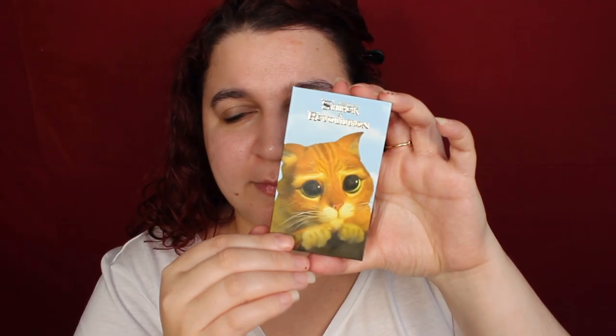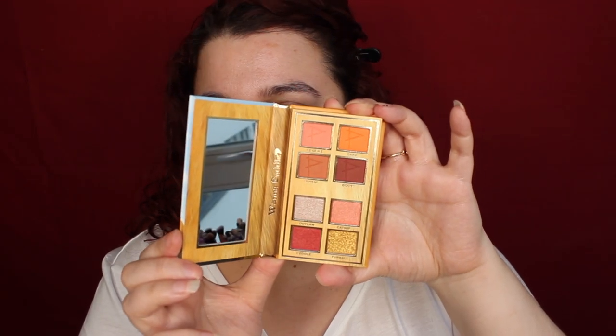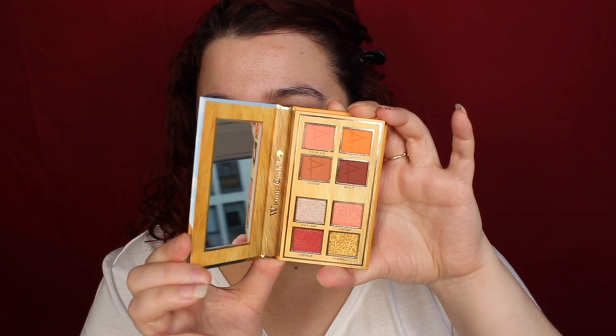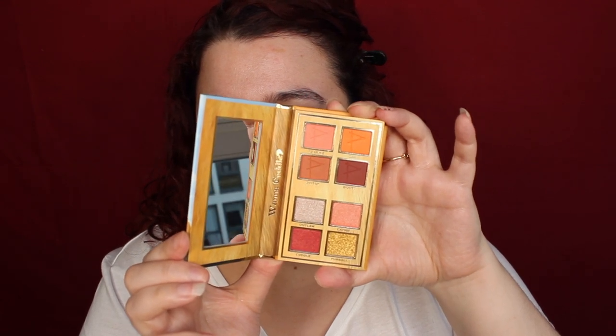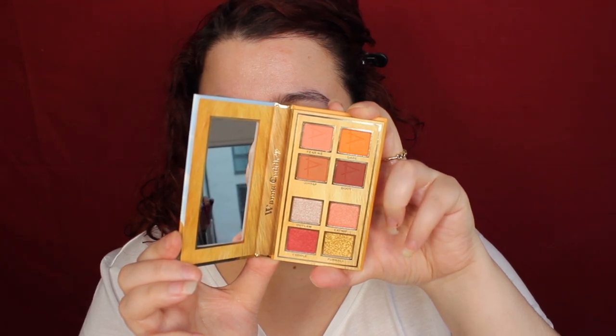Firstly we've got the Puss in Boots palette. They're all gorgeous. The one that's not my favourite is the Fairy Godmother palette, but the rest I absolutely love. I can't get three out of four though — I've got to get them all. And this is what the Puss in Boots palette looks like. It's absolutely gorgeous. I love that the top half is mattes and the bottom half is shimmers.